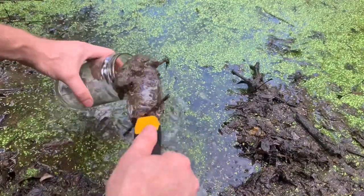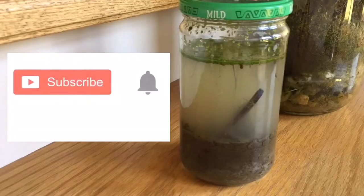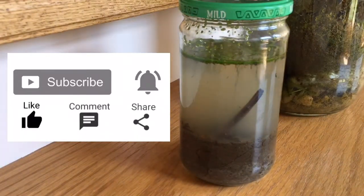I will show how I made it, what it looked like when it was new, and what it looks like now, two years later. Before we get started, be sure to subscribe for more how-to and review videos. Now let's get started.